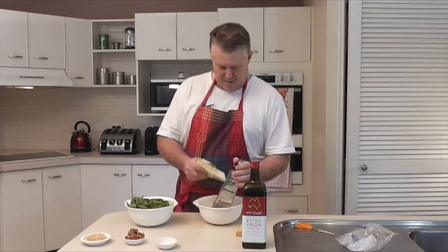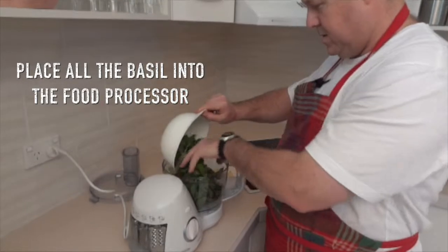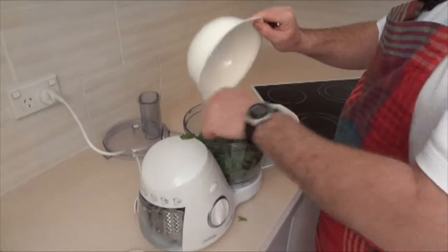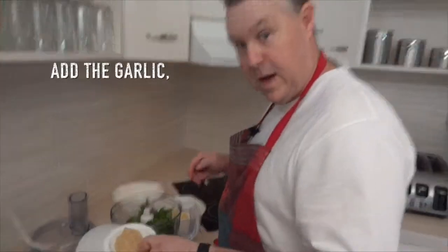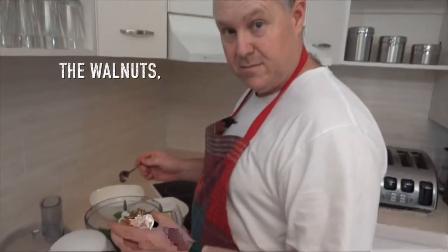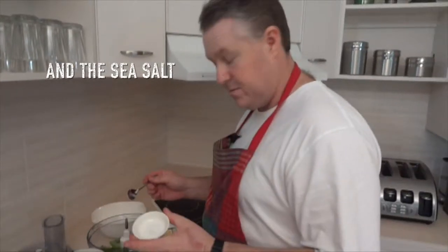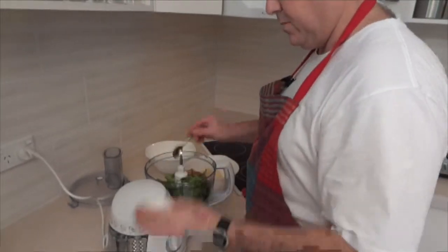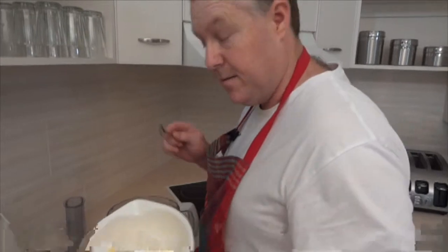I reckon that looks about right there. Let's go over to the food processor. We're going to put in the basil — all that beautiful unholy basil, which is going to soon be chopped within an inch of its life — the garlic, my walnuts, and the sea salt. That just leaves the cheese and the olive oil; we'll get to them in a minute.